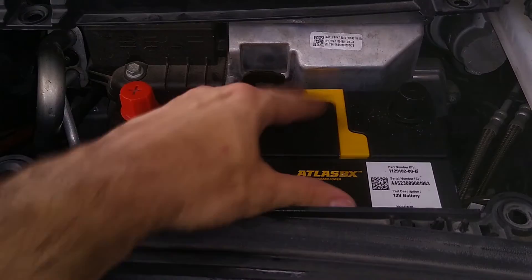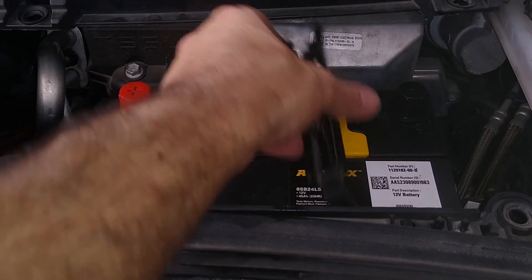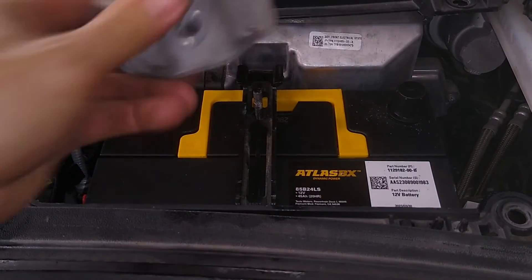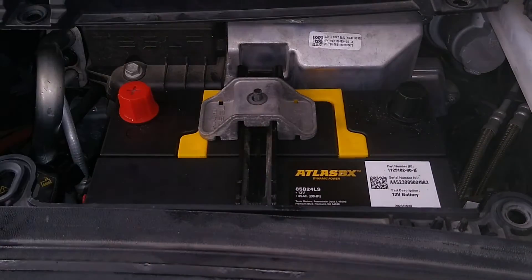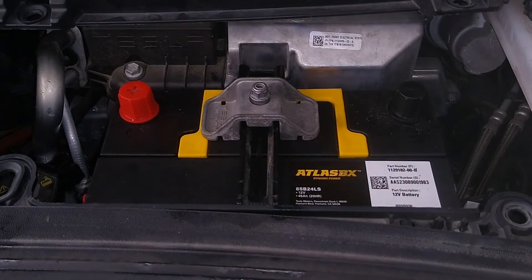Lead acid is still heavy. Let's reverse the process — start by sliding this sucker in. There we go. This piece goes on here, and this piece goes right here.